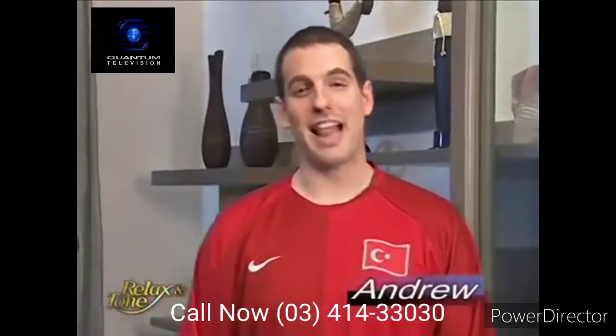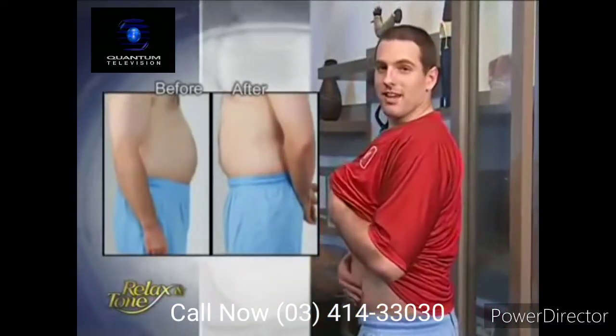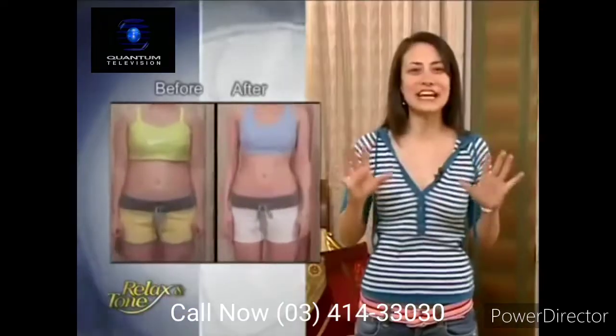It's incredible. I used the Relax & Tone to work my muscles when I watch TV, and now my beer belly is almost gone. Wow. Relax & Tone really took care of my weight problems. I lost 10 pounds.